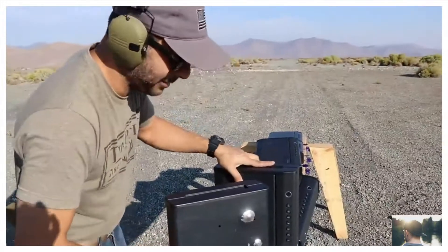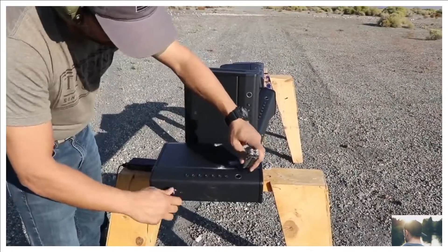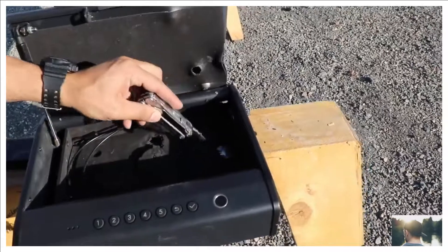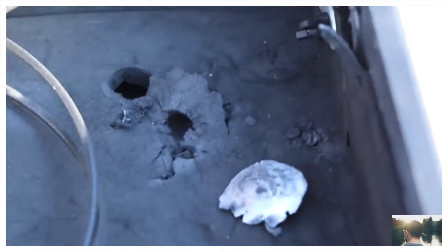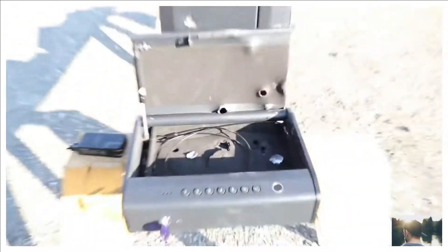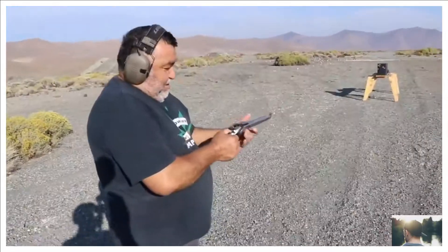It put a dent in the second one but didn't go through, and it's still opening. There's the 44 Magnum bullet — the casing and jacket right there. There's more bullet, more lead. We caught them all in here.